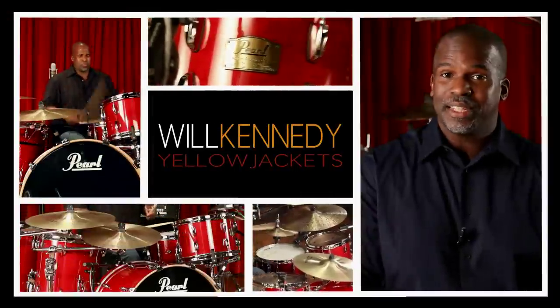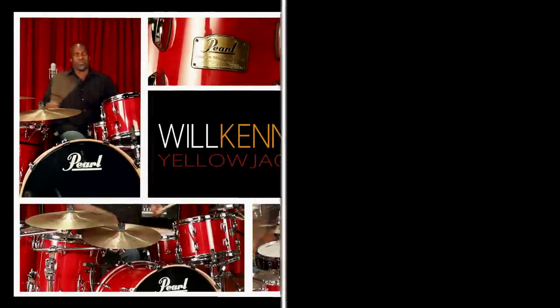Hi, I'm Will Kennedy from the Yellow Jackets. I joined a jazz band called Yellow Jackets in 1987.